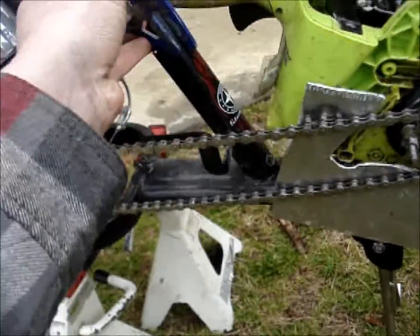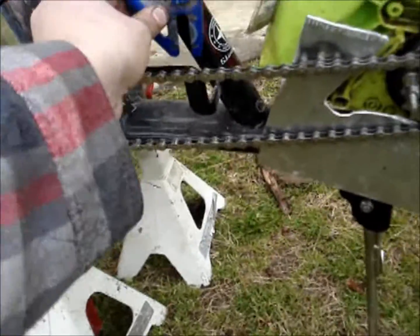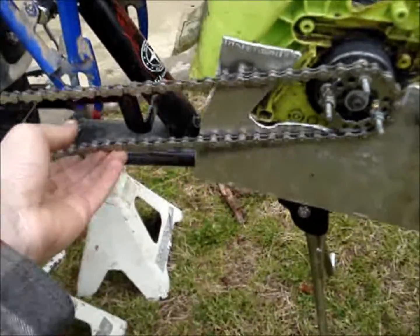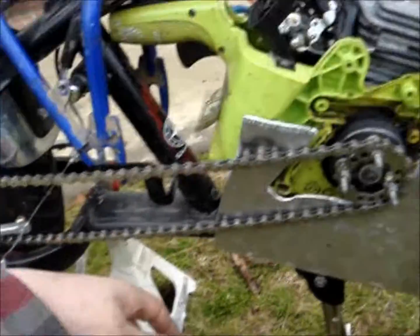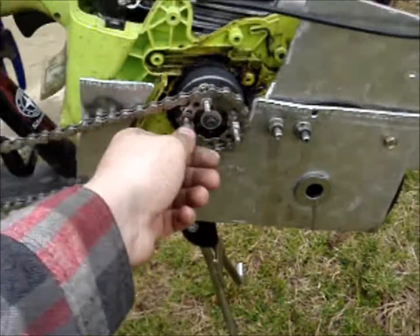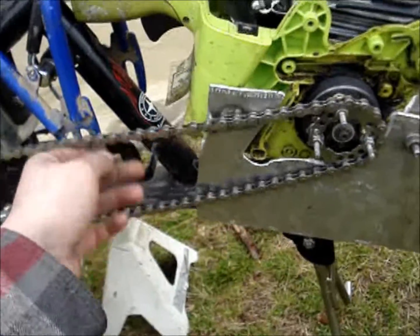I thought about putting on a jackshaft — that would work too. But I need a really big sprocket in the back, off of a mountain bike. As you can see too, it's really safe — that big flapping chain hitting things.